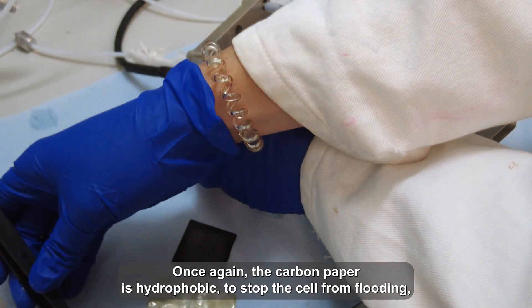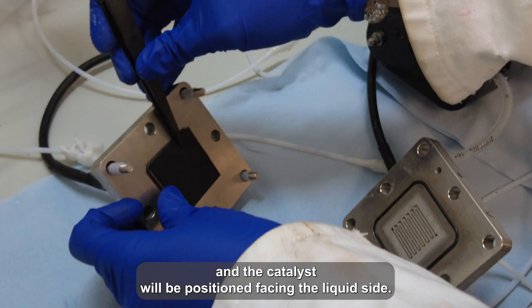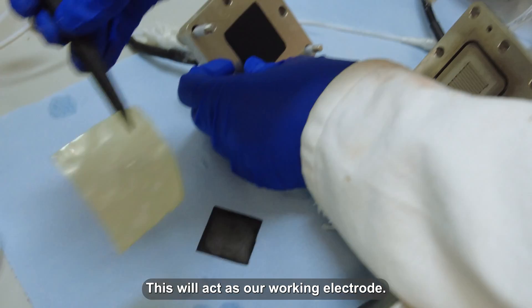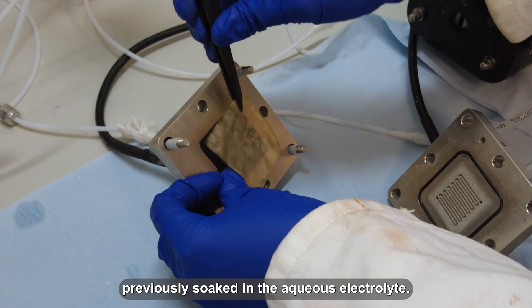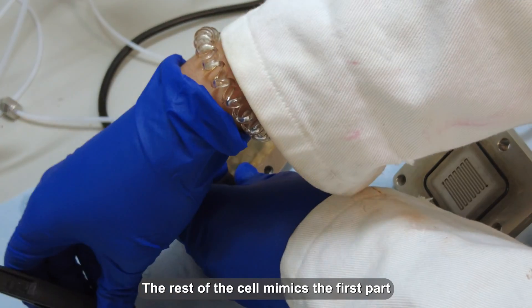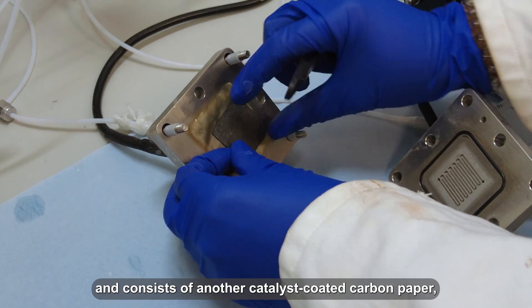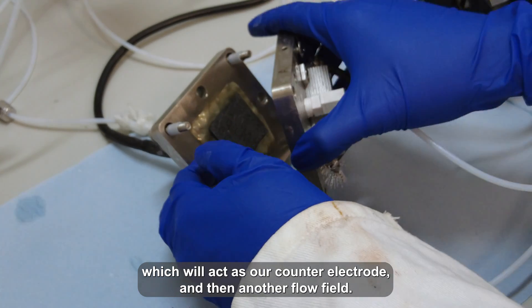Once again, the carbon paper is hydrophobic to stop the cell from flooding, and the catalyst will be positioned facing the liquid side. This will act as our working electrode. At this point, we can add the membrane, which has been previously soaked in aqueous electrolyte. The rest of the cell mimics the first part, and consists of another catalyst-coated carbon paper, which will act as our counter electrode, and then another flow field.